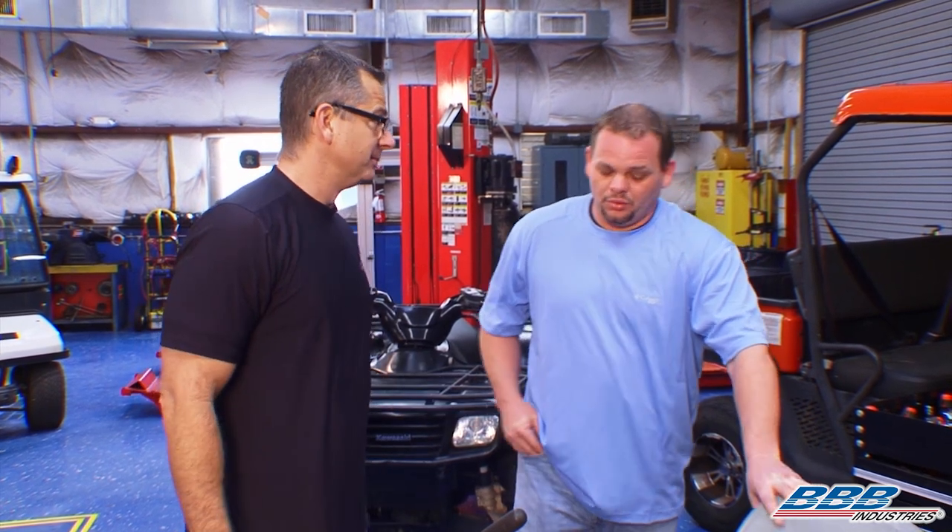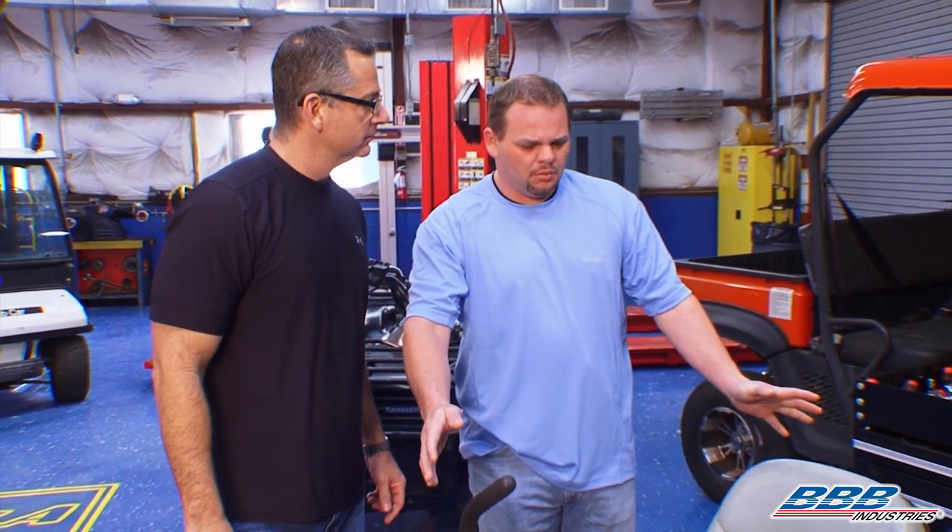There's nothing worse when you get out there to cut your grass and your blower or lawn mower doesn't start. You might weed eat, go out there and edge your grass, and then all of a sudden you want to mow and nothing happens. That's aggravating. That's why we need to go through this complete lawn mower and make sure that doesn't happen. And that's what this segment is all about.